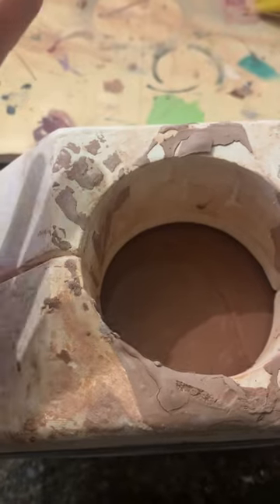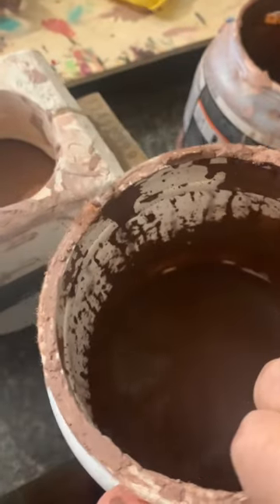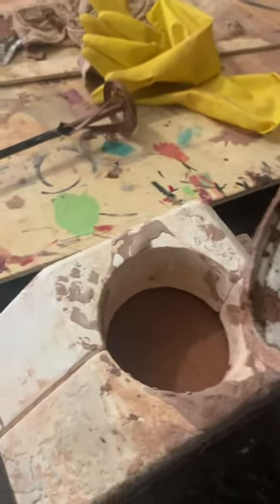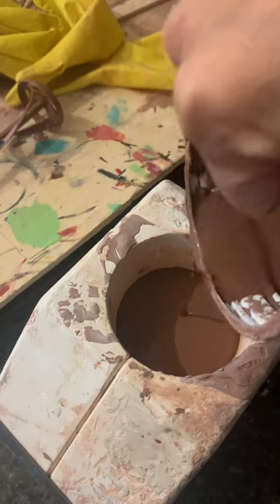Here you can see I still have about this much left to fill to the top of the mold with slip. You normally want to go about an inch over what's required, because what happens is that the longer your slip sits in the mold it will start to absorb and you will see the walls around your mold thicken. I went ahead and mixed some more slip, now I'm pouring it in — see how I go just a little bit over the top. That should be good enough.